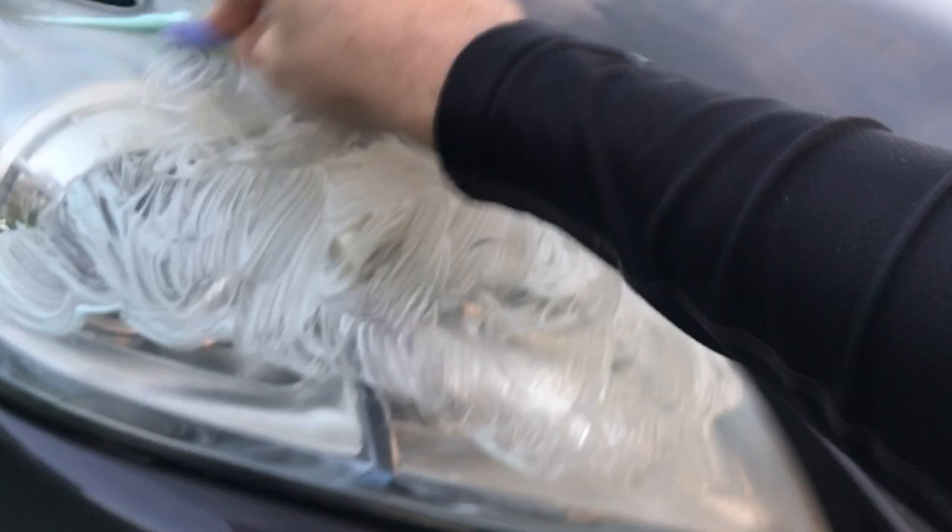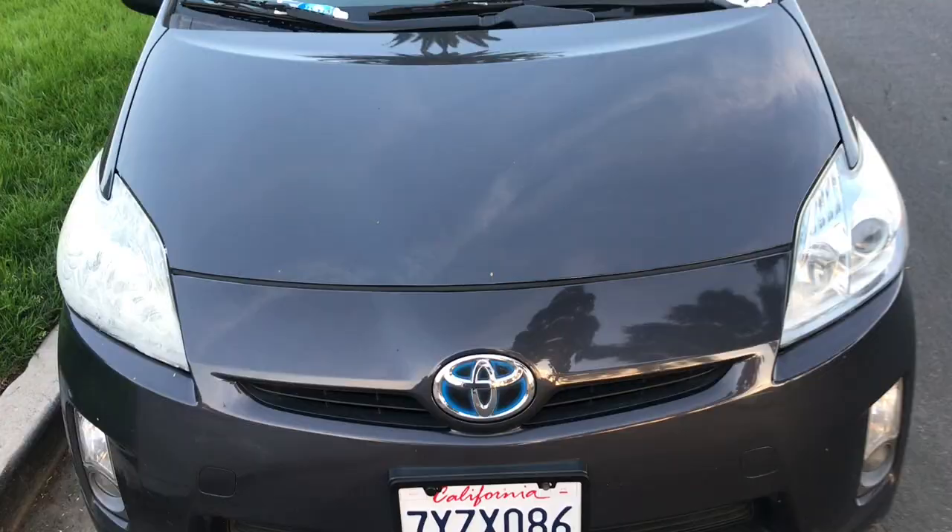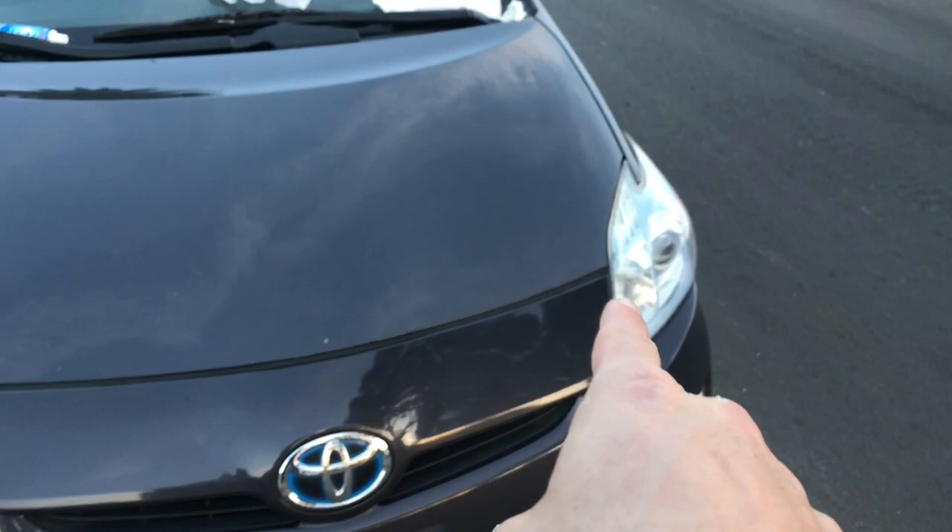Literally took me less than five minutes on the other one. I'm just gonna scrub real hard. You get it a little bit on the paint — no big deal. I have a couple of wet paper towels and dry ones too. This one is really oxidized, so I've covered it in toothpaste and I'm just going to start rubbing it off.